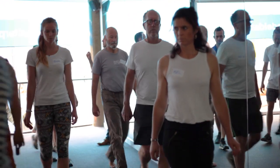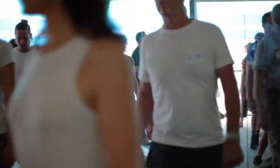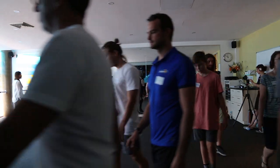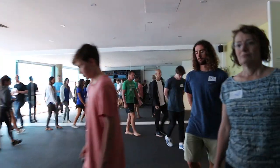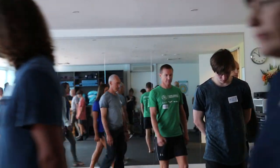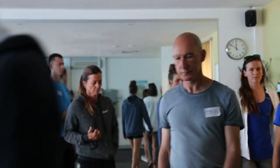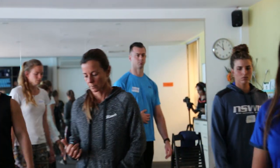Soften your breath to the point that you feel air hunger — to the point that you feel you're not getting enough air. Take your attention out of the mind, follow your breathing, slow down your breathing, use your diaphragm, and place your attention on your breath. It's good for concentration, and it's good for breathing retraining.